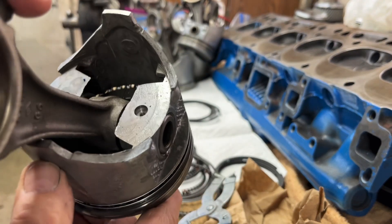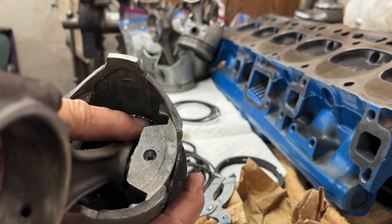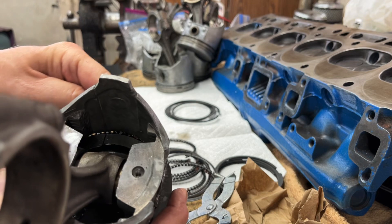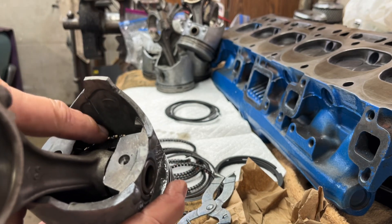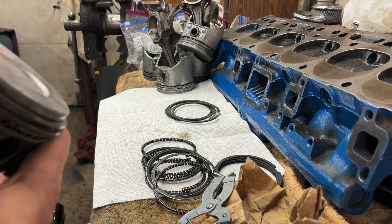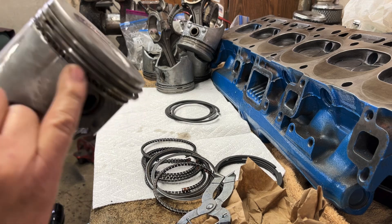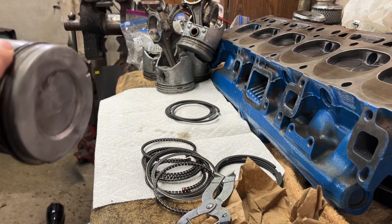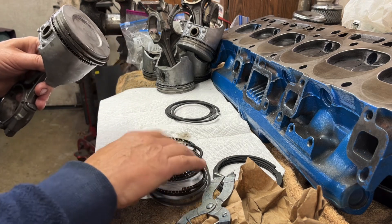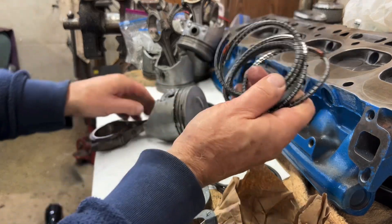If you look inside the pistons, you can see daylight right through there. I'm putting my finger on the outside — you can see it going across. That lets oil from inside the engine out through that expander to the piston wall. Since there's nothing wrong with my old existing rings, I'm not changing the oil ring.